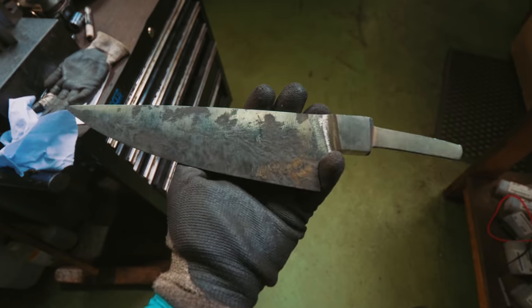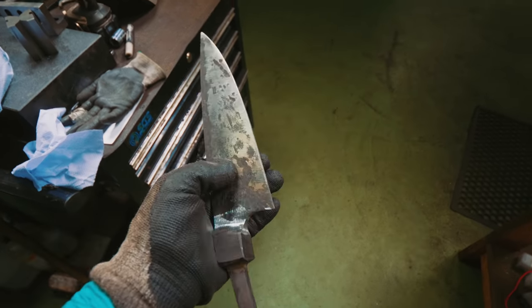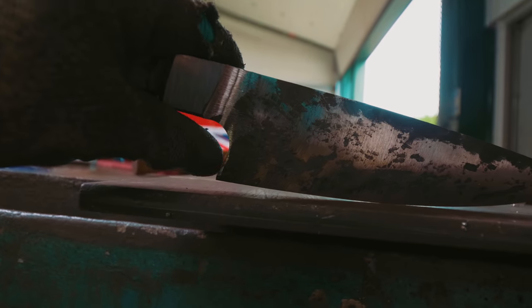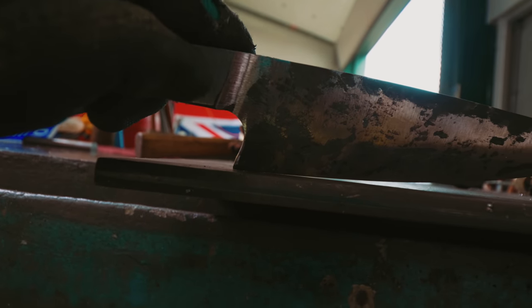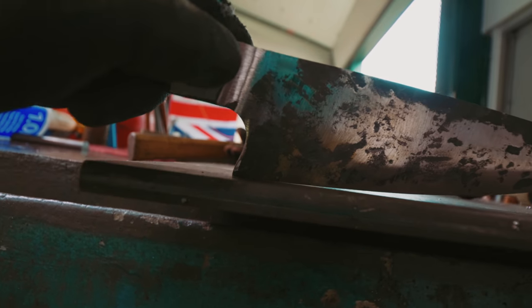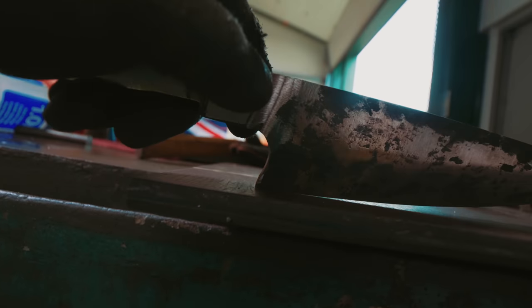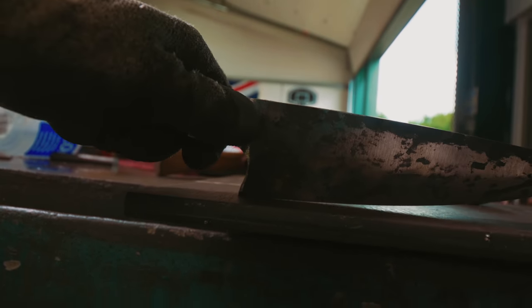We are making solid progress. Here is where we're at. We have our profile in there. We have ground into this heel so that we have a hard stop, so that we don't have it be narrower at the heel than anywhere else. We want it to be the thickest part, so that as you're cutting, the blade stops there and you still have handle clearance.